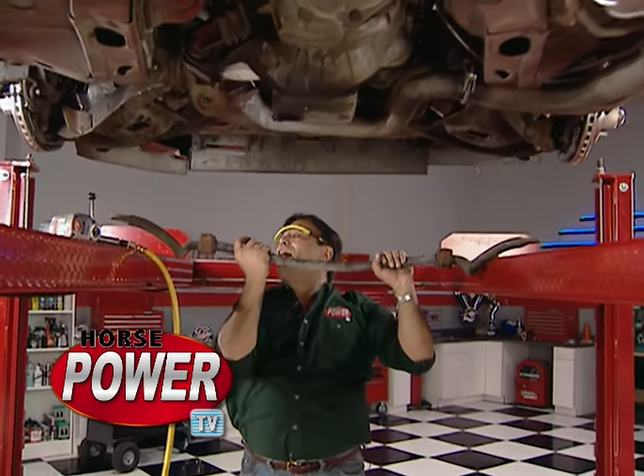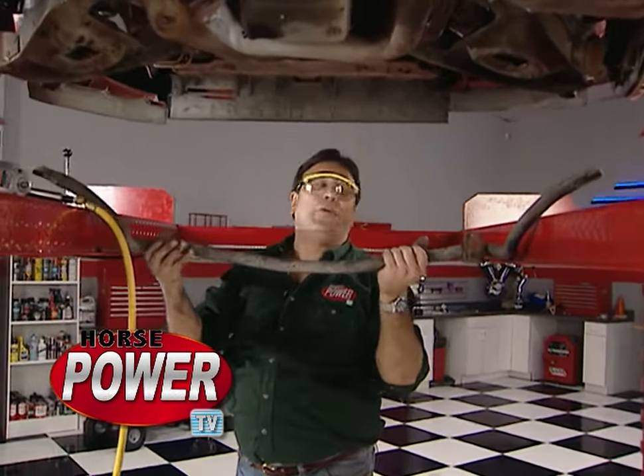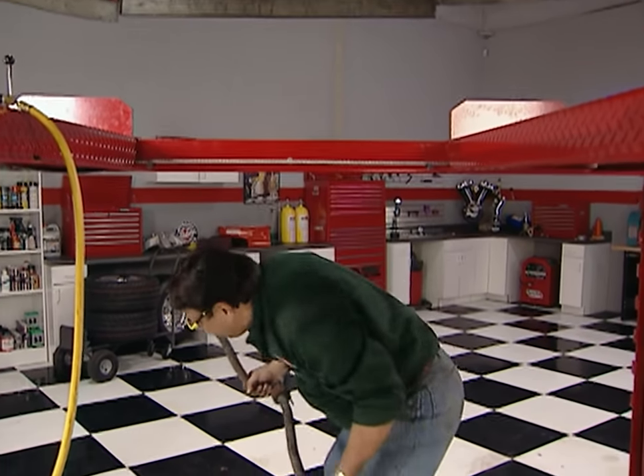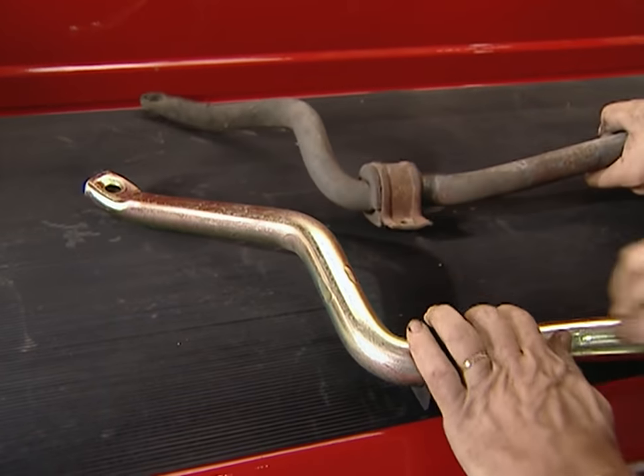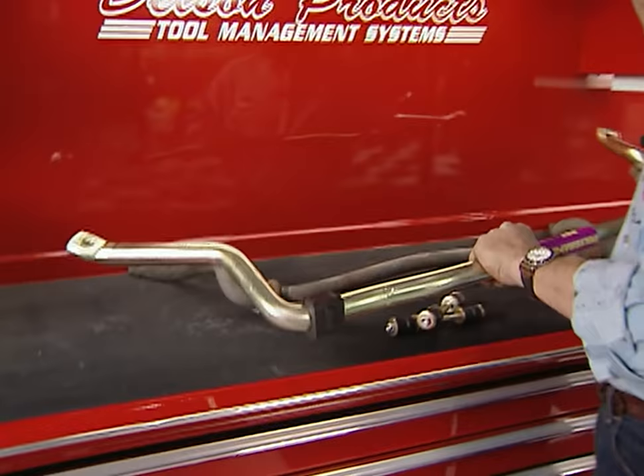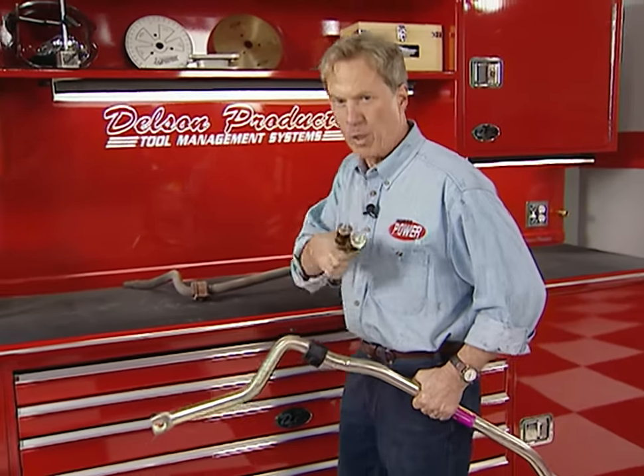This old Firebird already has a pretty hefty sway bar, but our new one from PST is even bigger — a full inch and a quarter in diameter, about 20% larger than the original. That's going to help keep the Firebird flat in the corners. Like the bar we put out back, this one uses urethane end links too.